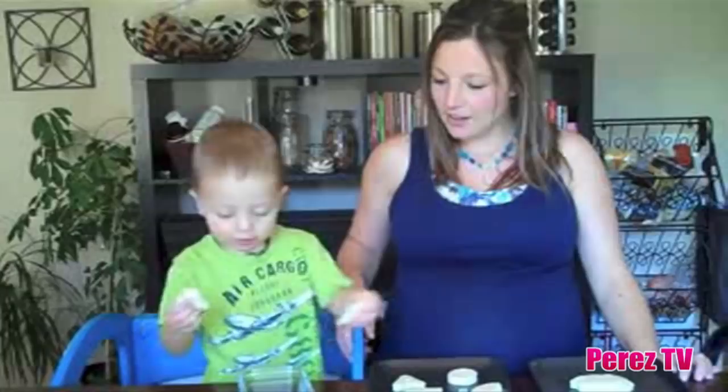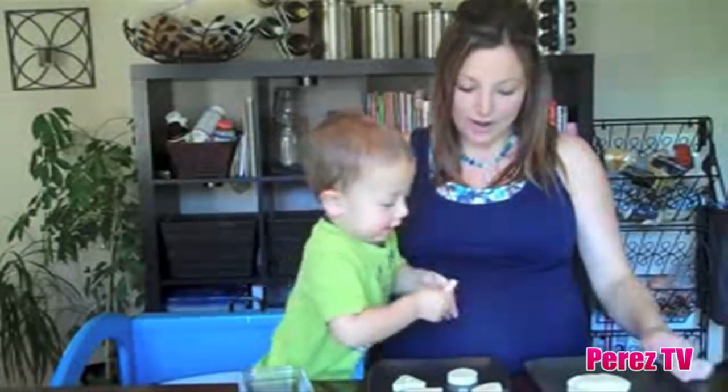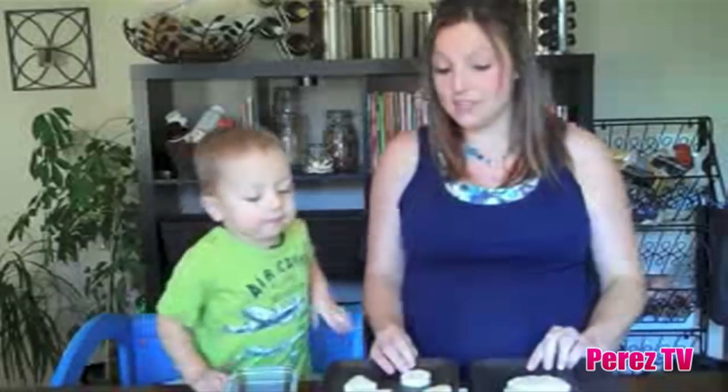That one? Square. What's that one? Square. Square. Good job. Put it down. Alright, we've laid out our cheese. Deacon's laid out our cheese. Now we're going to add...